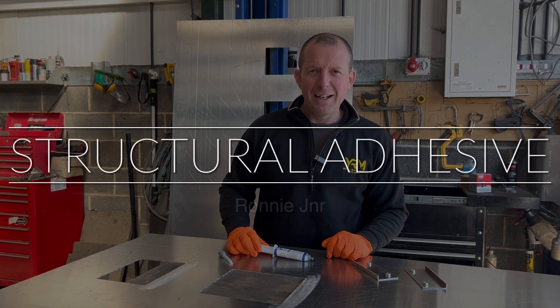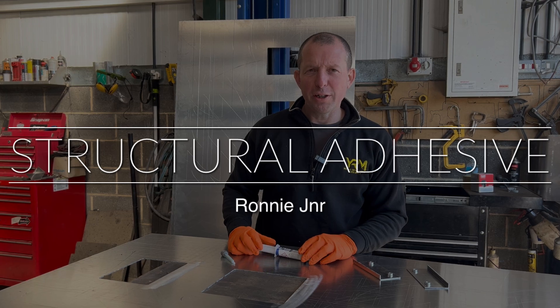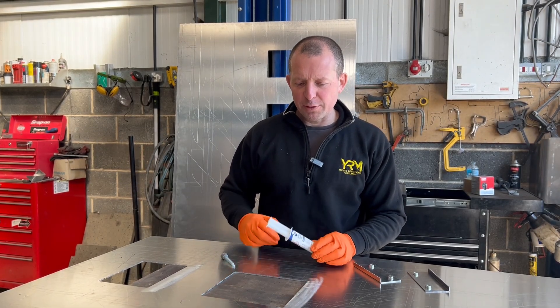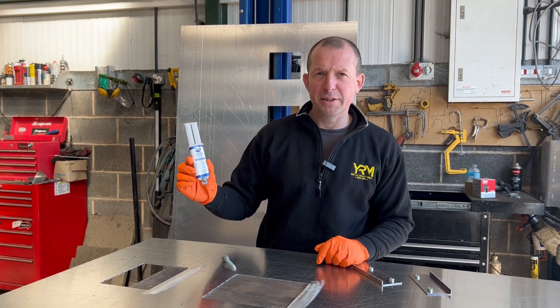Hi, I'm Ronnie Junior from YRM. We're here today to talk about alternatives to welding or riveting components in place — we're going to bond them in place using this two-pack structural adhesive.